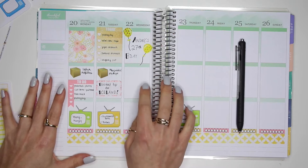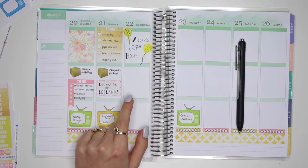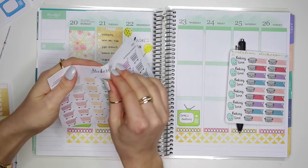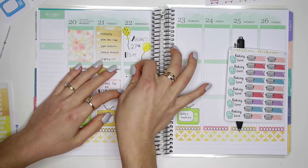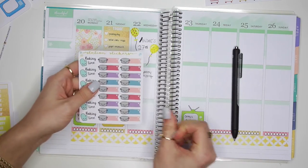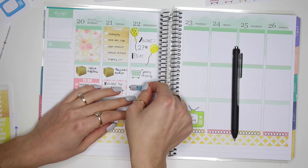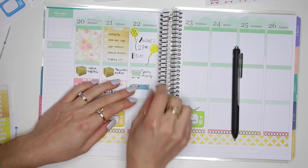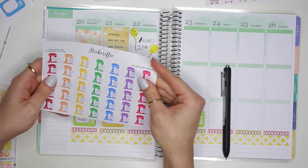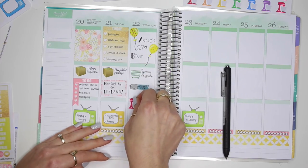On Wednesday I also have to put in a crock pot meal and I have to get to some baking because I'm cooking dinner and baking cupcakes for my babe's birthday. So I'm going to put down this grocery cart sticker — this is from Stickerific — because I have to do some grocery shopping to make my crock pot dinner. Then I'm going to use this crock pot sticker from Station Stickers. I'm also going to use a KitchenAid sticker — also from Stickerific — this pink one right here.